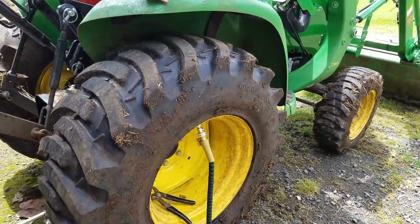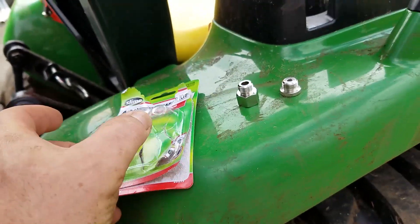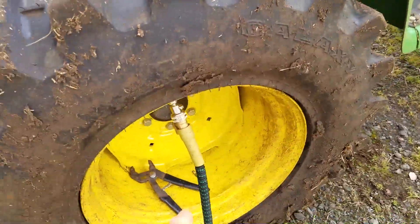Anyways, filling it with water with the Slime kit, adapter kit. Comes with the Dextra fittings. I unscrewed the main.